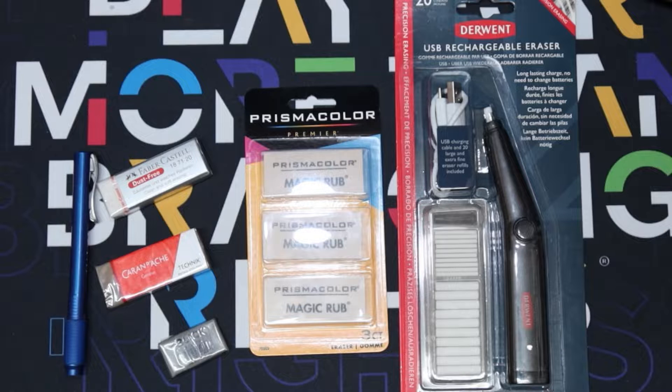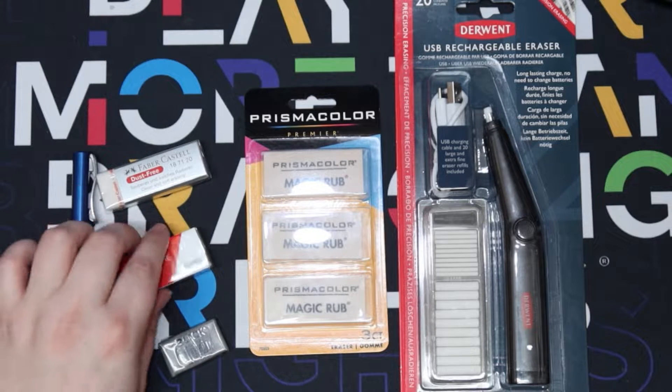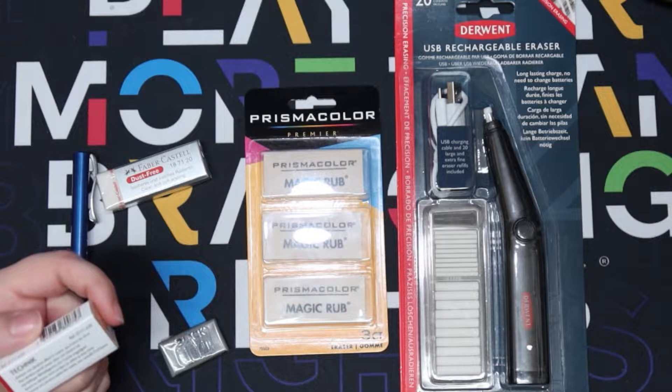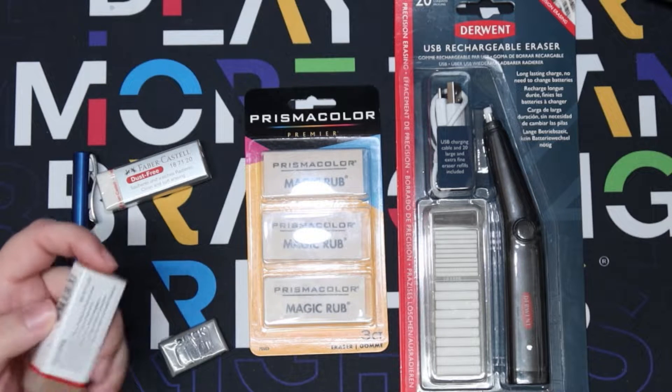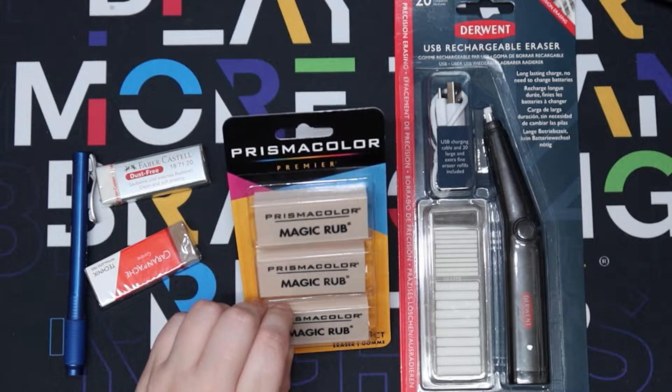Today's video is us going to be comparing different eraser types. They are all different brands but I'm not comparing their brands - I'm comparing what they're meant to do. Like this one says dust free, this one does not remove ink, and then we have this one that does remove ink.